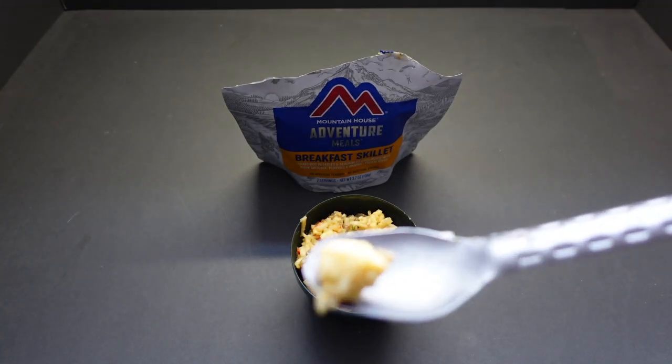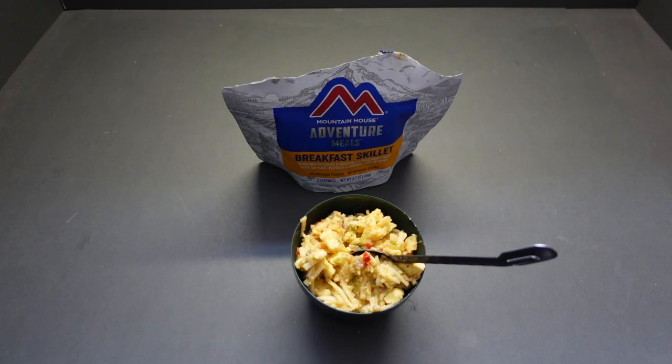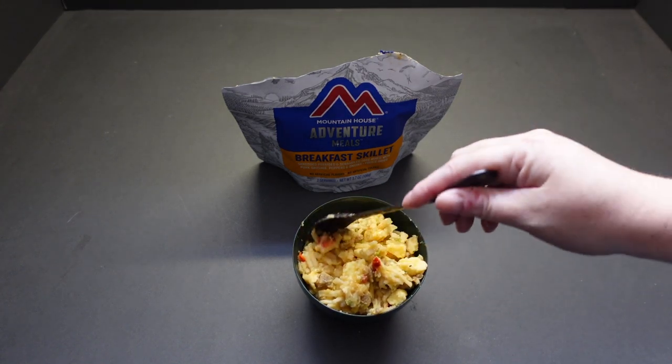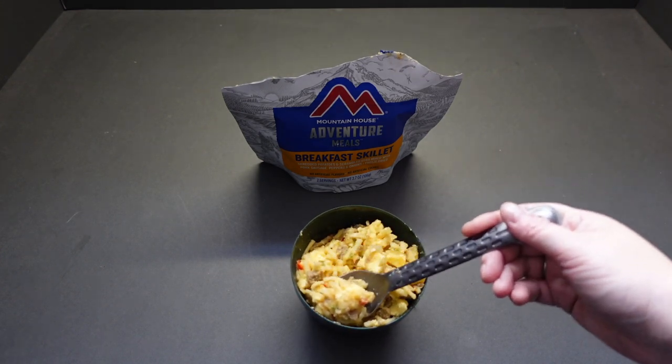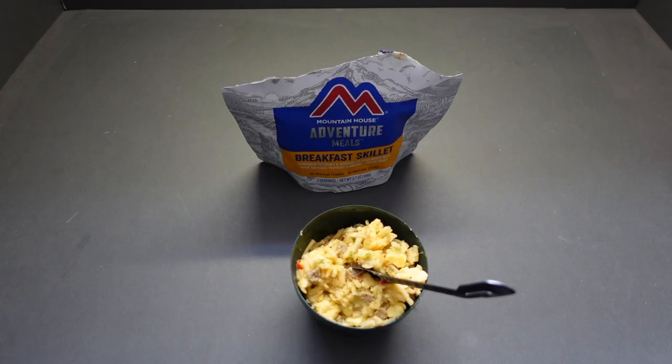The potato is slightly too hard, and the egg and sausage crumble are a little bit chewy — but that is better than I was expecting for eggs, based on previous experience. This is really decent. I might have to pay another 50 quid for a whole box, just for the breakfast scramble. That's really tasty.